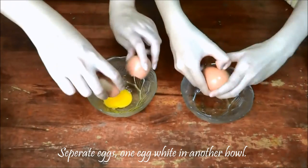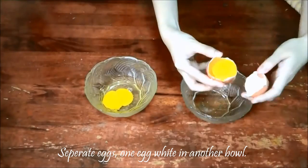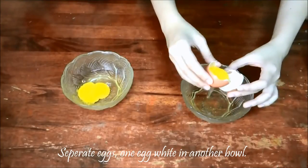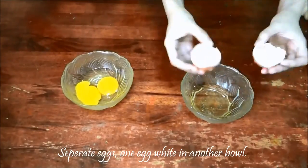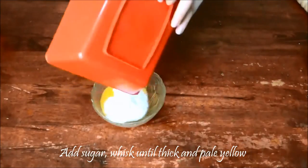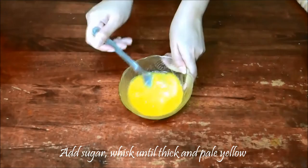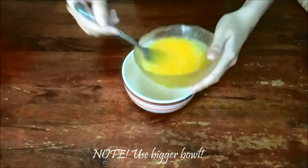Separate your eggs, but leave only one egg white in a different bowl. Add sugar and whisk until the mixture becomes thick and pale yellow. Note: please use a bigger bowl.